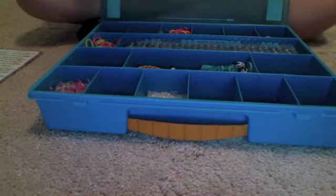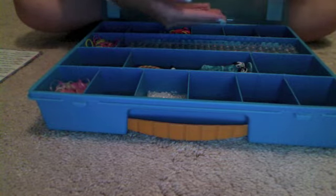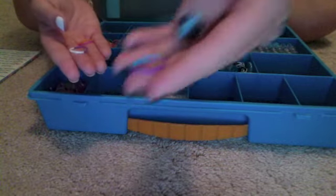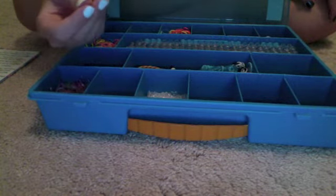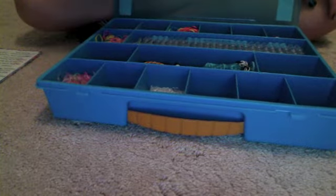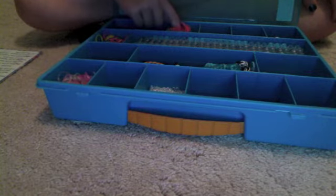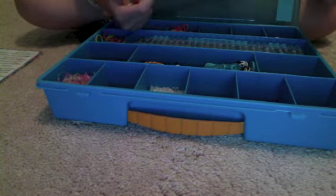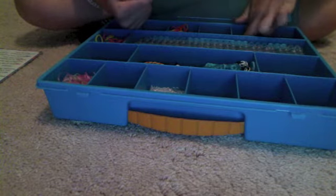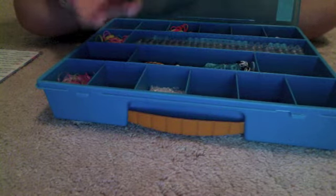Back here I also have some assorted half-and-half two-tone bands. I have a purple and blue one, an orange and yellow or orange and pink one, and a purple and white one. I only have a few of each of these.